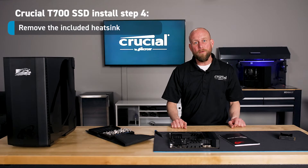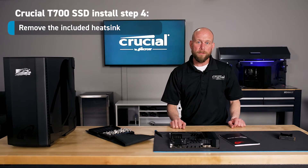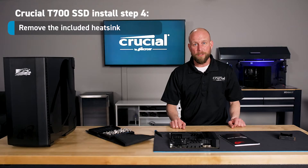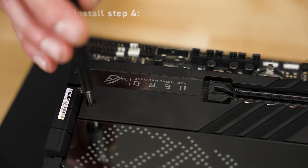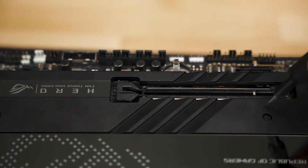Step four is to remove the onboard included heat sink. You'll want to refer to your user manual for the location and the removal process of that heat sink. Typically, they're secured with a couple of screws, so you'll need a screwdriver for this step.